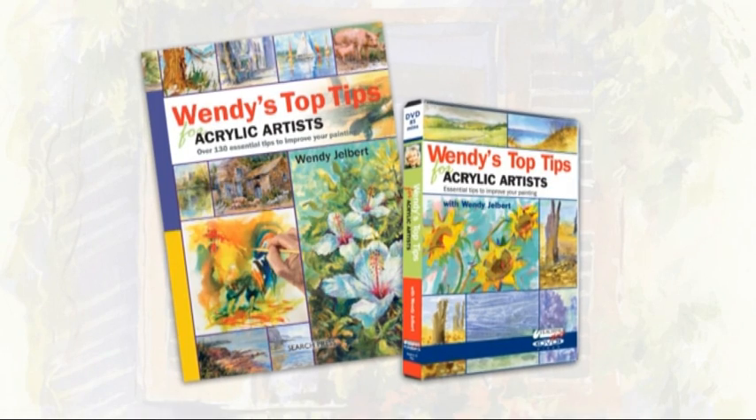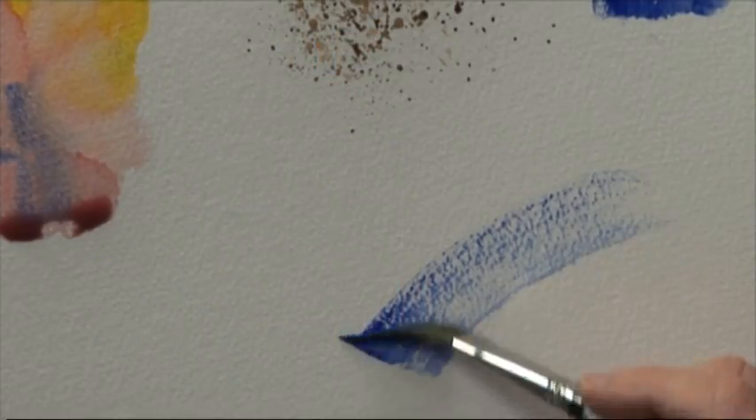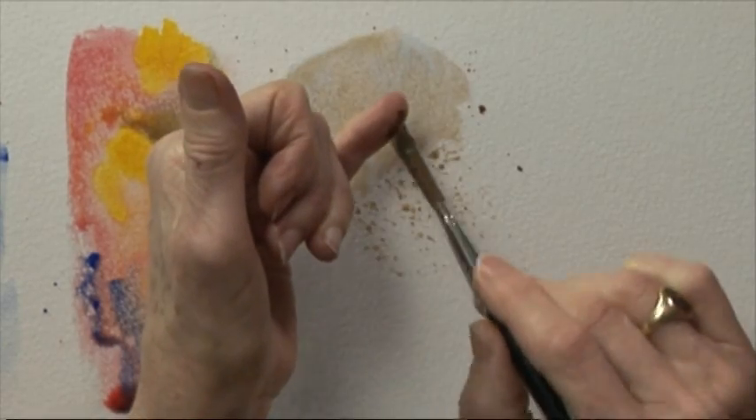Open the door to a world of possibilities with Wendy Gelbert's top tips for acrylic artists. Whether you're a beginner, improver or beyond, Wendy's latest book and DVD set has something to inspire you.